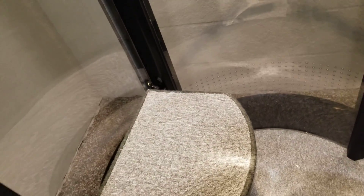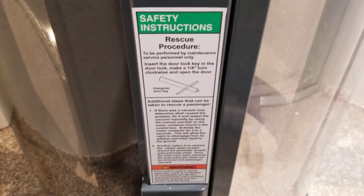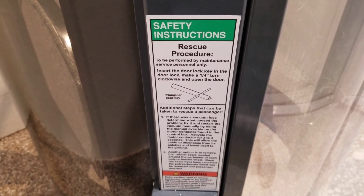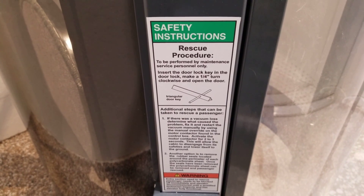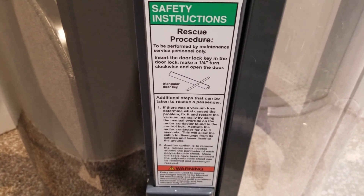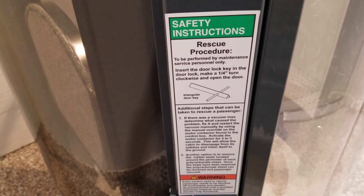There's a chair on the inside of this unit allowing you to sit or set your groceries as you're going between floors. There's a handle in case you need to grab onto it for safety. Rescue procedures are to be performed by maintenance service personnel only. You insert the door lock key in the door lock and make a quarter-inch turn clockwise to open the door with a triangular door key — that key is pretty special.